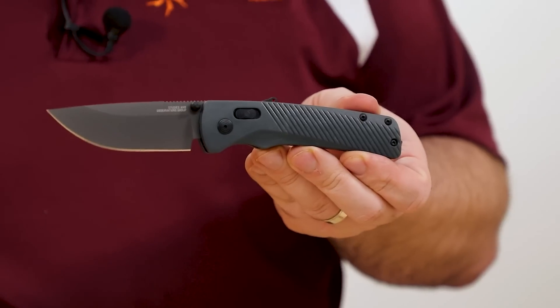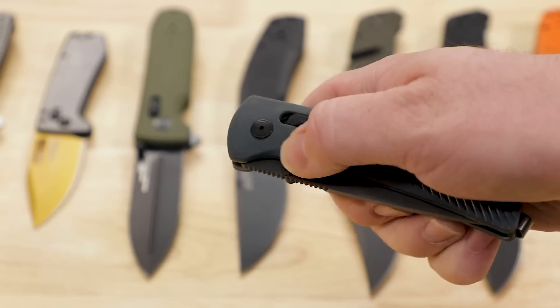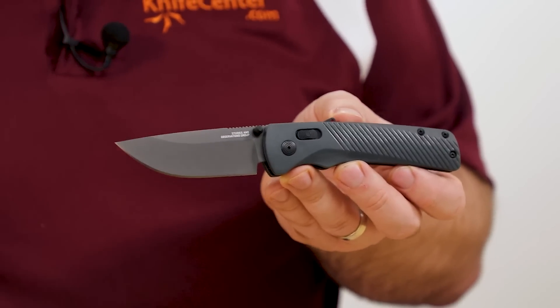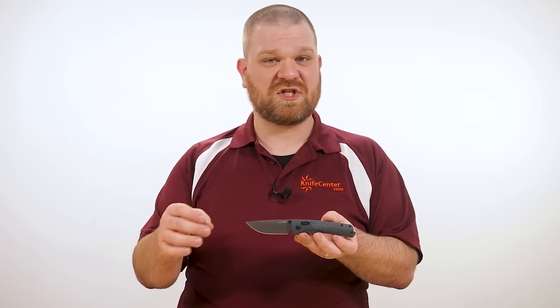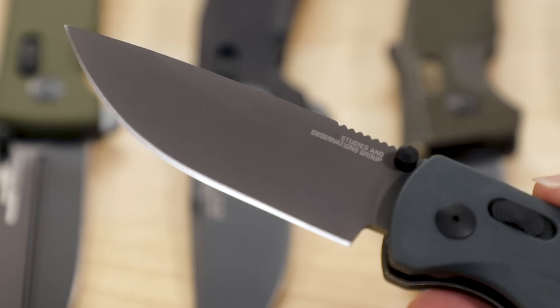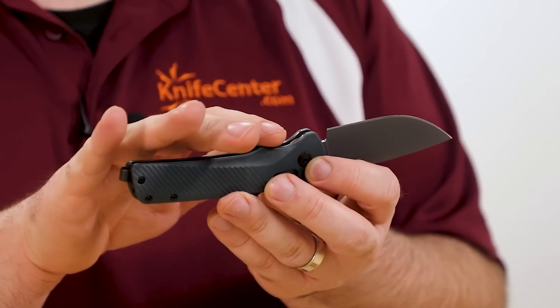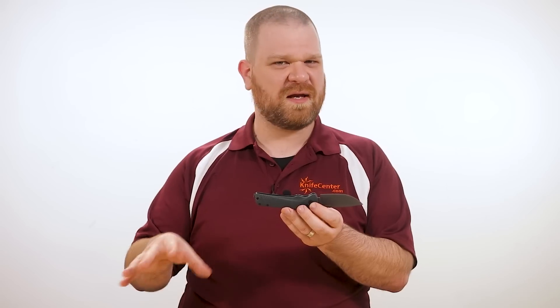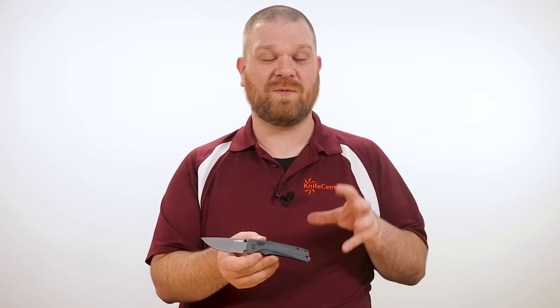Next up is one of the cornerstones of SOG's EDC repertoire — the new Flash AT at the $75 mark. This one looks the least like the original model of any of the revamps, but the Flash AT offers their new vision on what an essential everyday carry knife should be. It's got pretty much the same bullet points as the Aegis just in a different shape: D2 steel coated gray, GRN handles in various colors — this one is the urban gray option — and an assisted opening XR lock mechanism with spine-mounted safety. The blade shape is great: almost three and a half inches long, drop point, thin and slicey with a high flat grind, but maintaining some full thickness close to the spine for a little more lateral strength. The handle has plenty of length with just a single finger groove, accommodating a wide variety of hands. Being their EDC flagship, it features a full deep carry clip mounted from the tail end of the handle, and combined with that handle shape, this knife carries nice and deep in the pocket without taking up too much room.